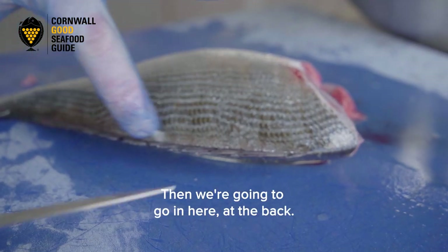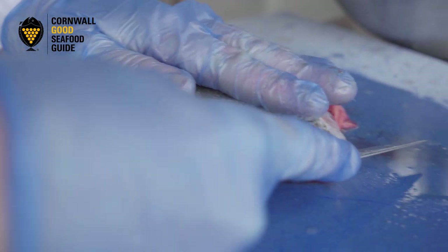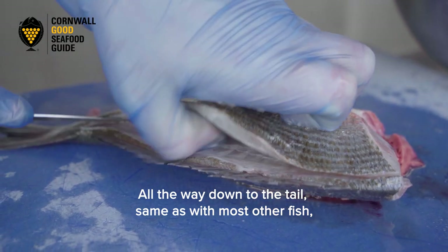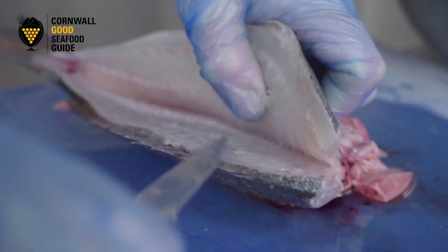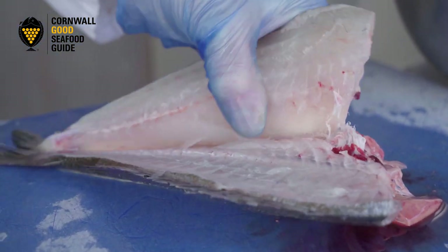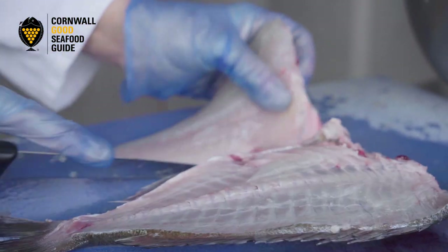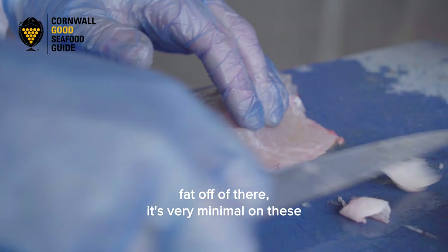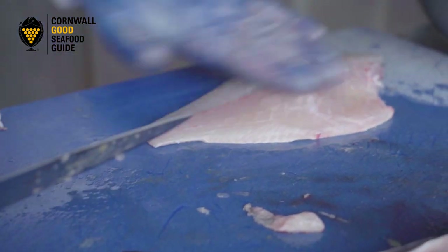Then we're going to go in at the back, using about that much of your knife — all the way down to the tail. Same with most other fish, you're going to lift it up as you go, looking down. Careful of those spikes. That's your first fillet. You can just trim any belly fat off there — very minimal on these because they're wild, not farmed, so there shouldn't be any fat on there at all. You've got a nice fillet.